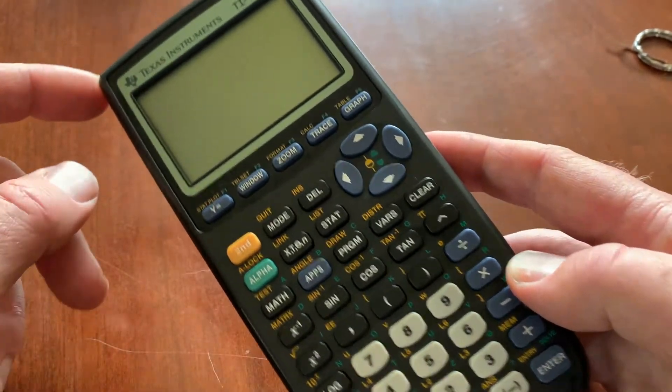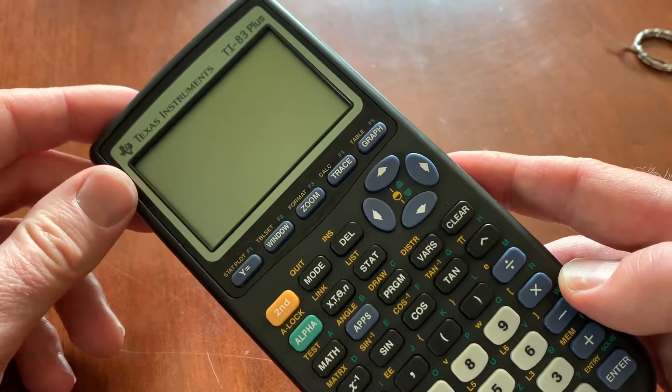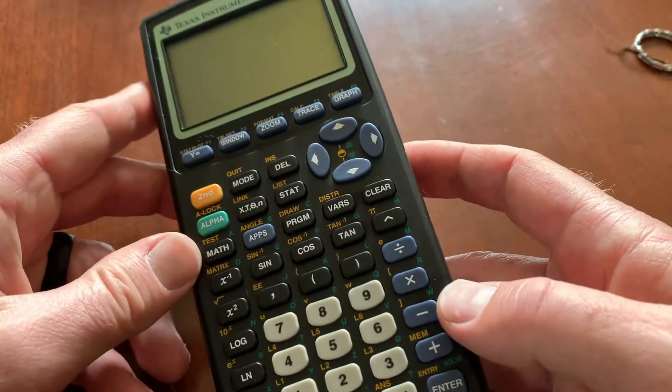If I push that once, as you can see, we've turned the calculator off. We no longer have that blinking cursor. And that's it. It's actually pretty simple.